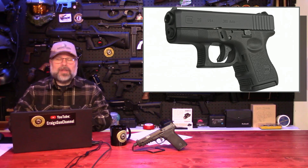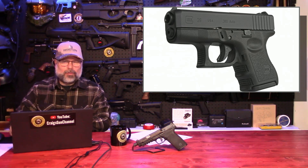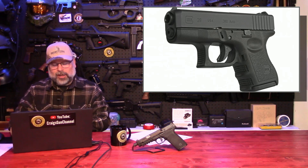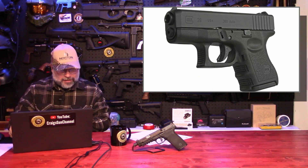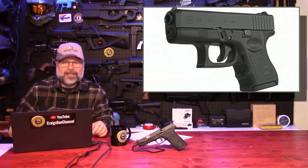Weight without a magazine at all is 18.7 ounces. Weight with the empty magazine is 20.64 ounces. Weight with a loaded magazine is 24.16 ounces. Trigger pull is 5.5 pounds. Overall length is 6.5 inches. Slide length is 6.26 inches. 1.26 inches wide. Height including the magazine is 4.17 inches. And the sight radius is 5.39 inches.